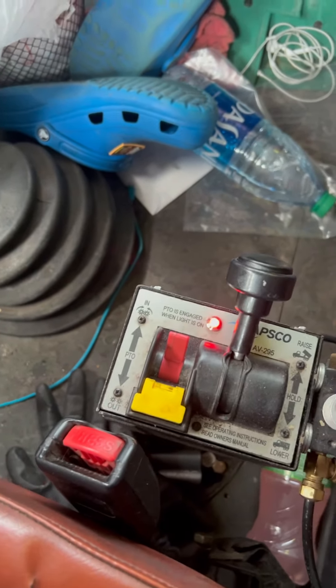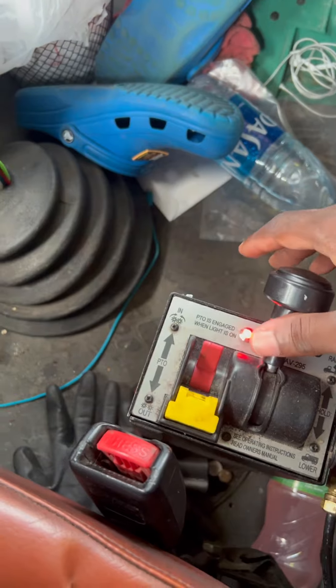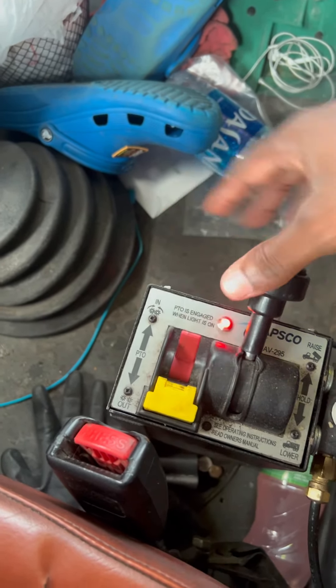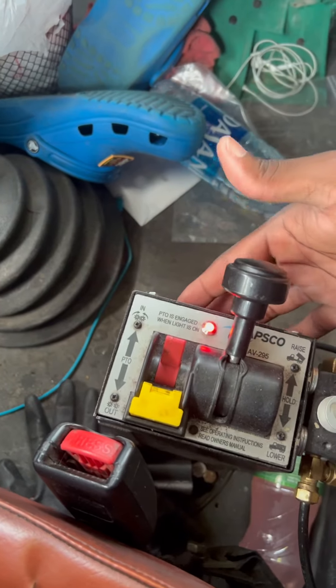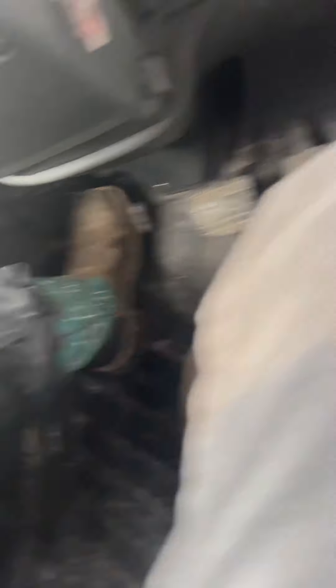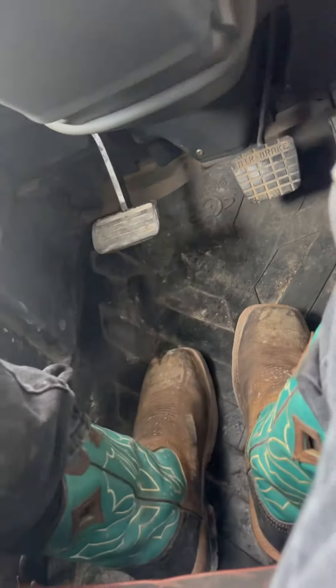Red one and the black one — I don't think it really matters which one first, but this is the way I always did it: red and black, and this is the way it always works. After you've done that, your foot still on the clutch — don't take it off. Take it out of gear, then slowly release off of the clutch. Now your PTO is engaged.